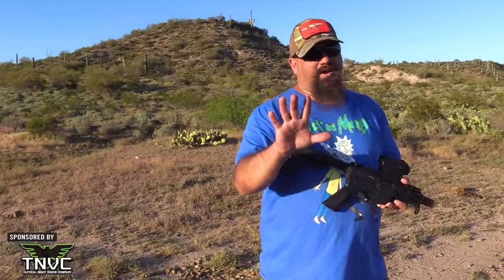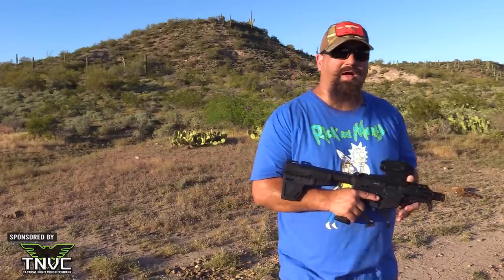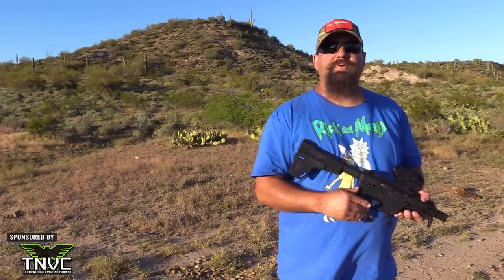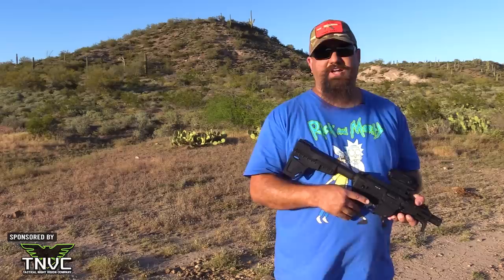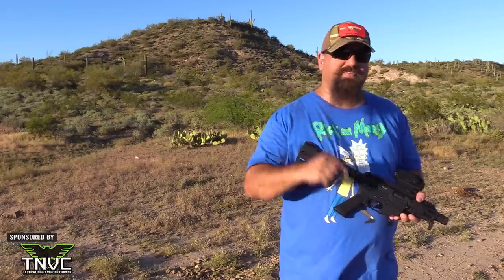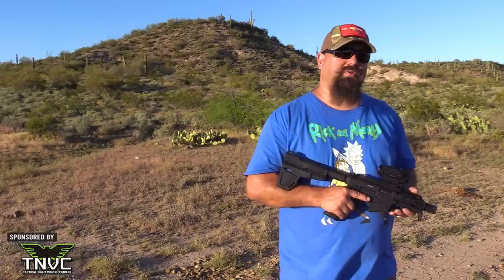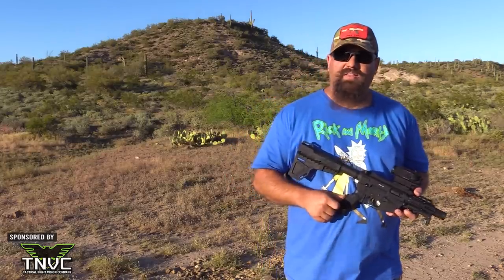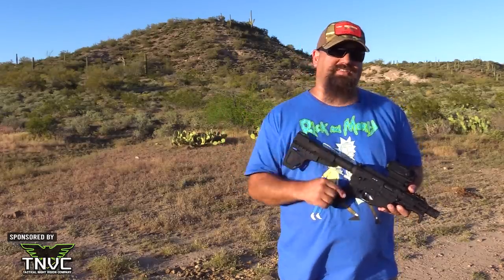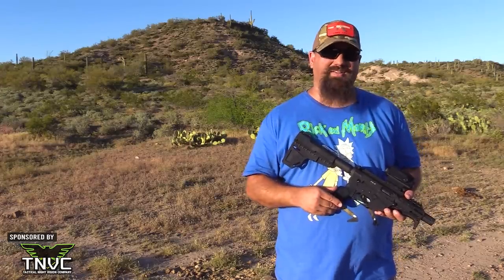Should you buy one? As always, you're the only one who can decide whether this product meets your unique needs, but I hope I've given you the information to make that decision. If you like content like this, please support GunTuber channels by liking, sharing, commenting, and subscribing — it guides the YouTube algorithm to show more gun-related content. Check out our Teespring store for shirts, and please support our sponsors. TNVC brings you everything you need to be the bump in the night. I love you.